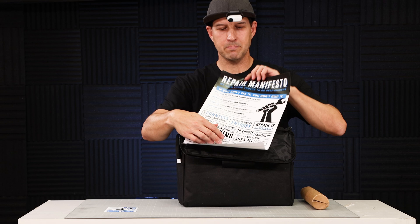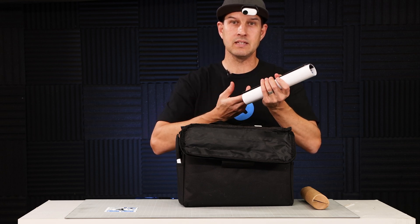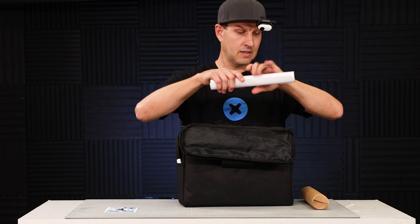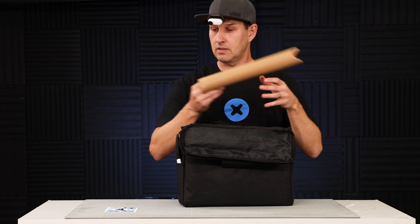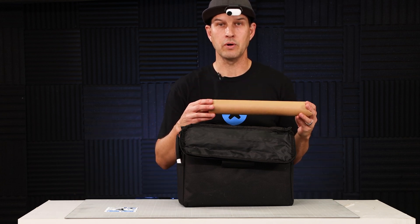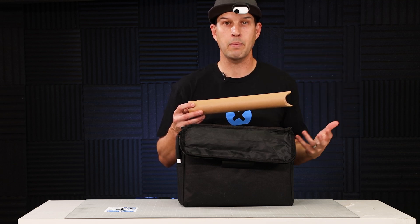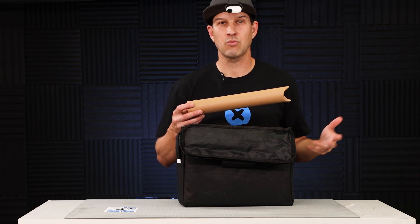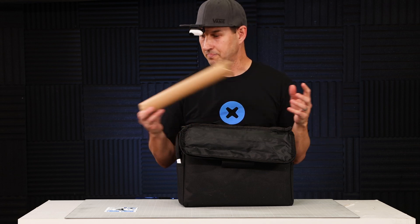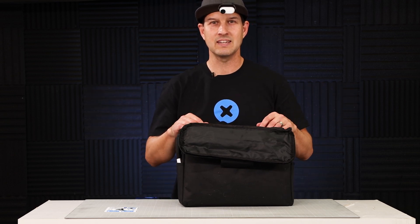The repair manifesto basically talks about making things more repairable. One of the really cool things about this company is not only do they have great products and they provide lots of free materials — free repair guides, tools, batteries, screens, parts, pieces — but they also have an advocacy component where they're in Washington pushing tech companies to make products that are more repairable. When a product is more repairable, it's not throw-away, it's not trash and e-waste. I was really impressed by how cool that was, and I remember thinking wow, this is a really cool company.